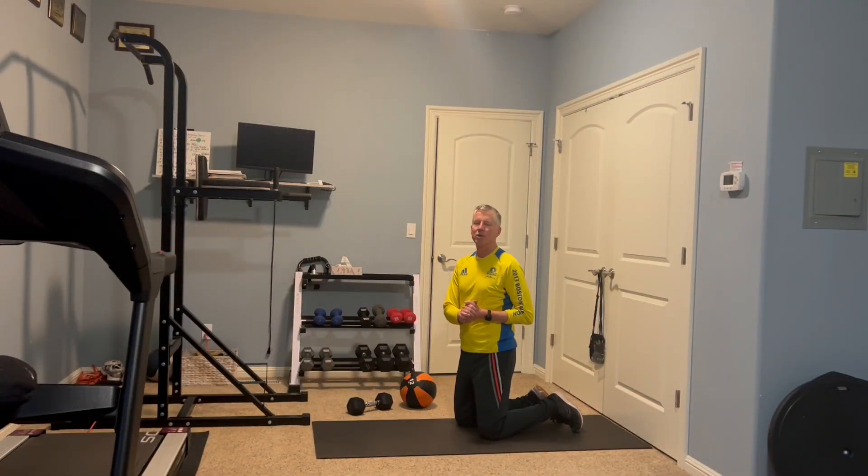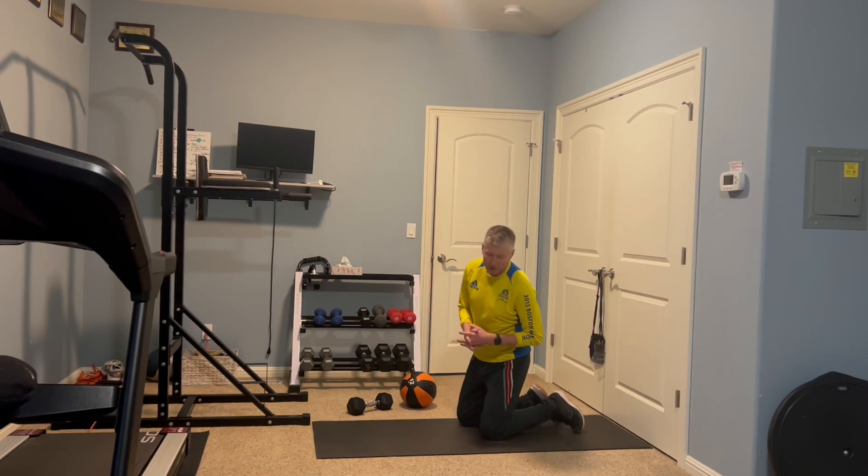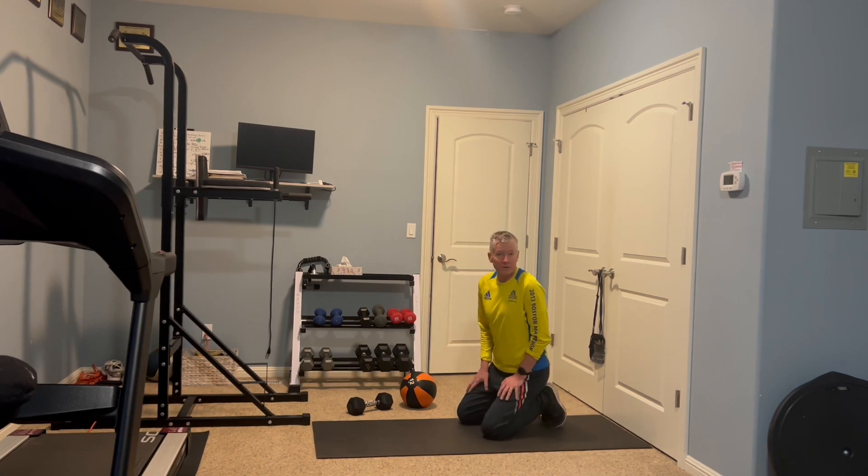Today I'm going to show you the push-up core sandwich. This is a great little exercise that we do with the high school cross-country team that I coach, and I also assign it to a lot of adult athletes who I coach. It's something you can do after a hard or easy run just to get a little bit of core and upper body strength work.